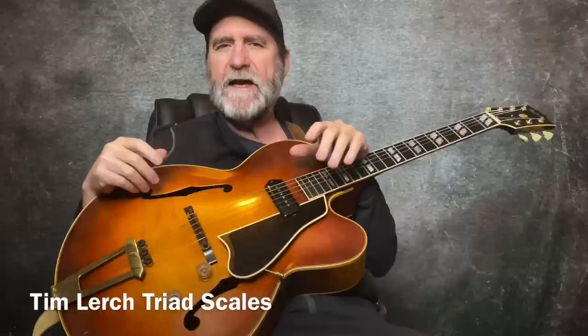Triads are a very good thing. They're useful for putting the fingerboard together in your mind, showing you where things live, understanding harmony, learning about the melodic content that's available via triads — all sorts of wonderful things. It's a lot of work if you do everything in this video. Each one of the triad scales has a little melodic movement that goes through it, which is also very instructive.